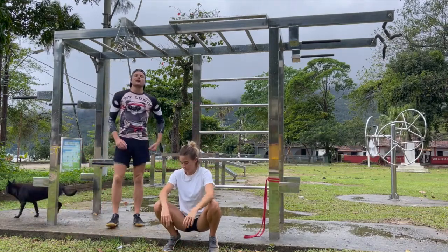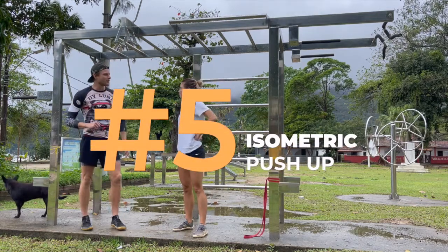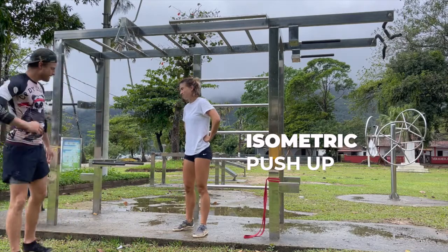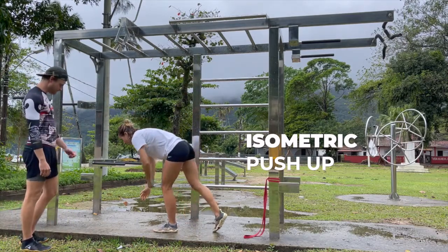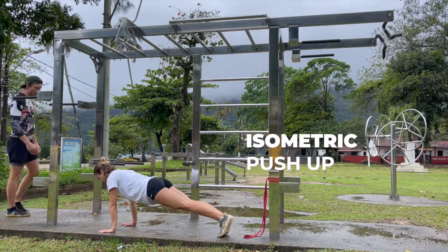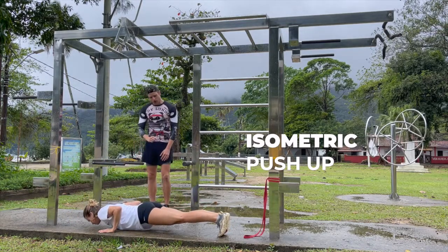Let's take you through exercise number five. We're going to be going for our isometric push-up position. Chloe, bring yourself into a push-up position for me. Beautiful. If we now descend into the bottom of that push-up and hold.